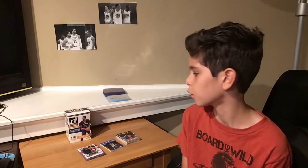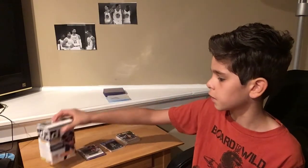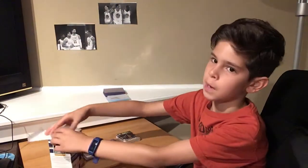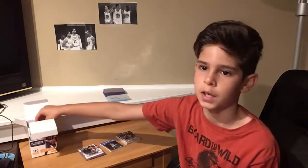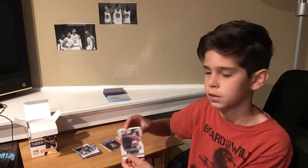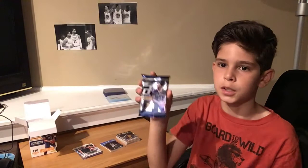This is going to be our fourth pack in our Donruss 2016-17 Blaster Box. Our last pack was the jersey pack, so I don't think we're going to get any more hits, but we can still get some really nice rookies and special cards like All-Stars or Elite Series. Let's open this pack.